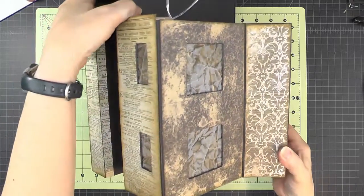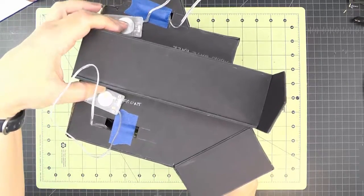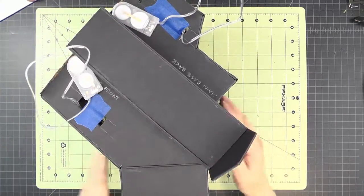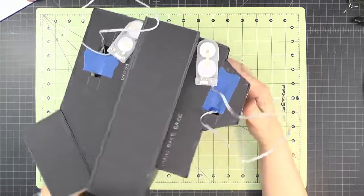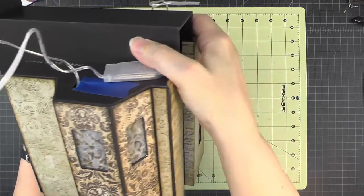So now we have our structure with the front on and the back side on.